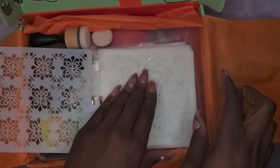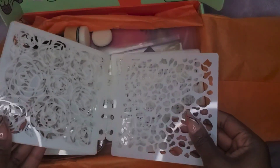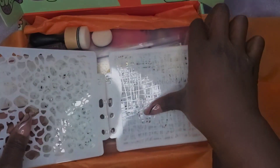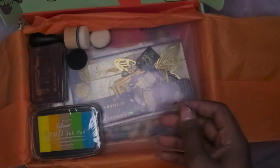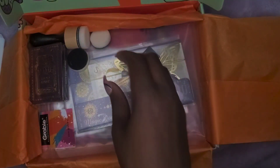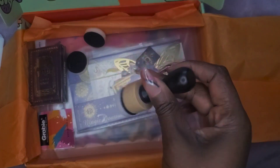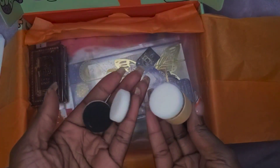So some stencils. Some ink. I do use this — I like to use distressed oxide ink when I do my planner pages, so this will come in handy. This is a plus.